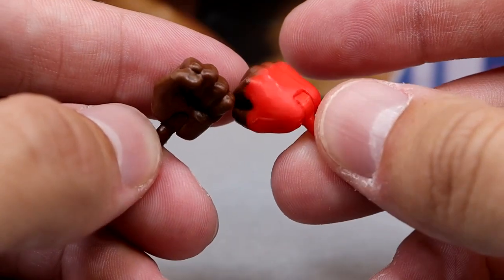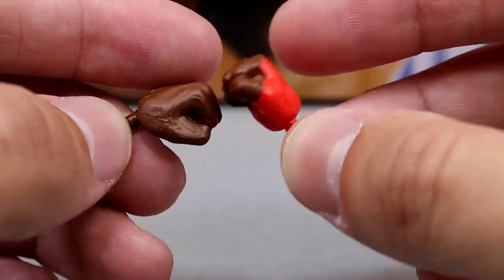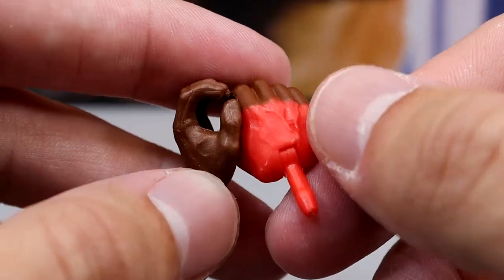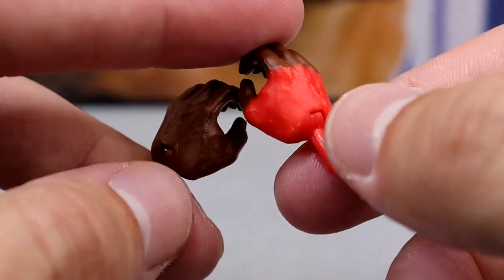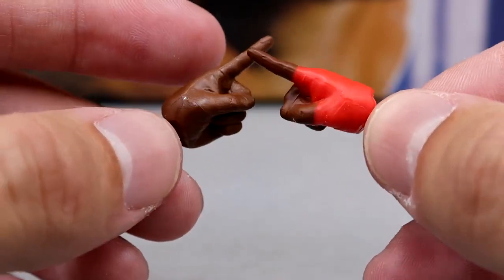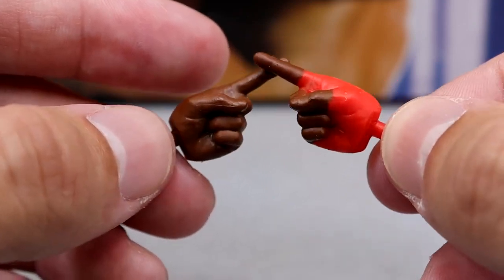For interchangeable hands, we do get fisted hands — the right hand has the red tape on there with the red peg. We also get mic-holding hands that also have the red peg and red hand tape. That peg is so important so it doesn't break up the skin tone — it really makes the figure look better. And last but not least, we have pointer fingers for his entrance: the right hand is taped, the left one is not, and of course this is to point at people and tell them to shut the hell up.